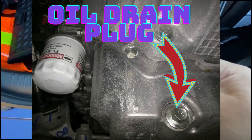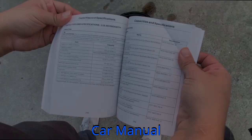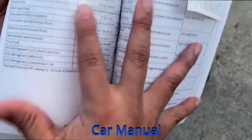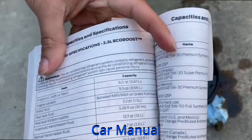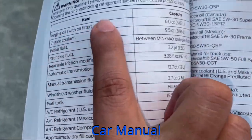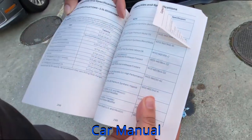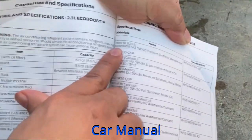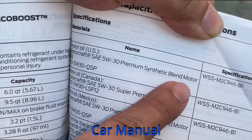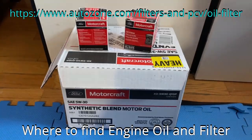For your car it might be a different socket — go under the car and try out different sockets with the oil drain plug, as shown in the picture, to see which one fits. To find out how much oil you need along with the type and viscosity, check your car manual located in your glove compartment. Look in the capacities and specifications section. Mine says under 2.3 liter EcoBoost the engine requires six quarts or 5.67 liters of oil.